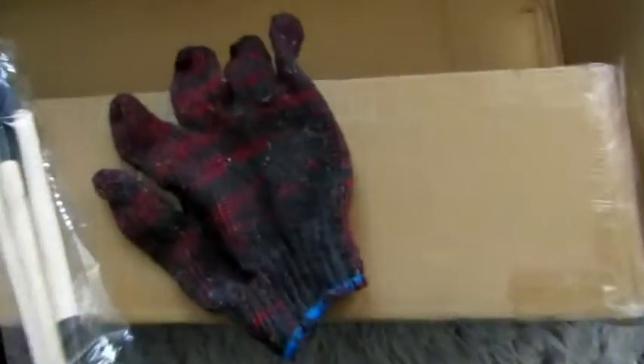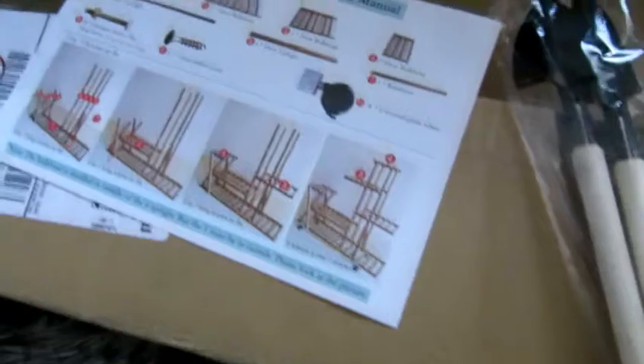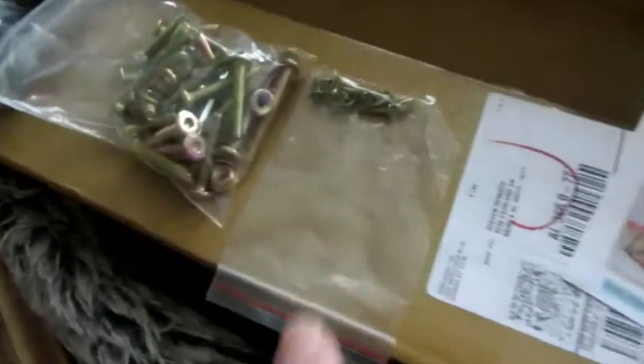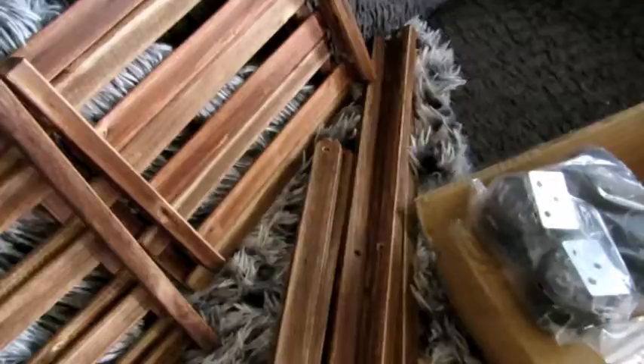This is the box that it came in. It comes with a gardening glove and some gardening tools if you choose to use this as a plant stand. Here are the instructions, here is the hardware, these are the wheels, and these are the parts — two of the larger pieces, two small ones, some medium, and one large.